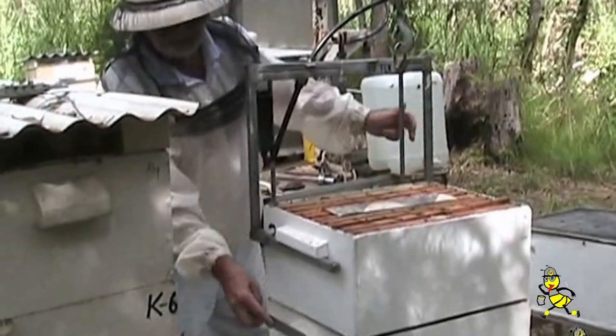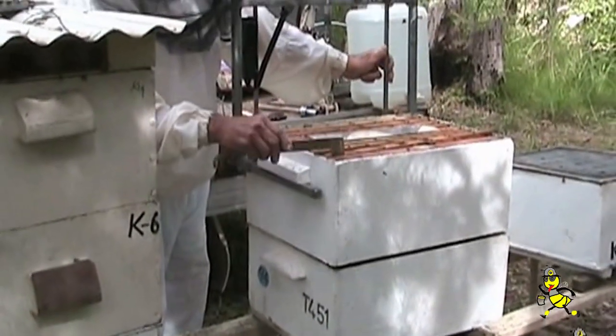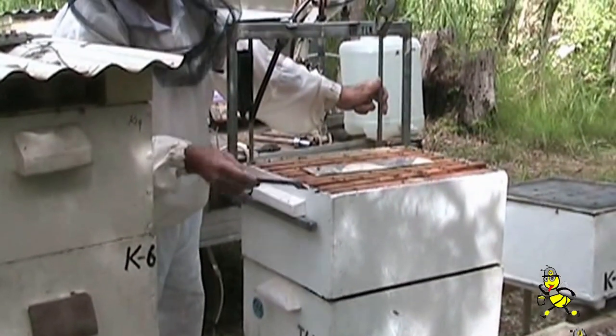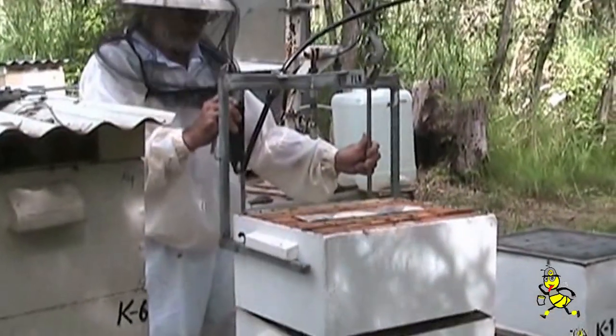What I'm doing now is — this bottom super here is empty, this one here is nearly full, but it's got two empty frames from the brood chamber in it. I'll now knock this back to a two-super high honey hive.